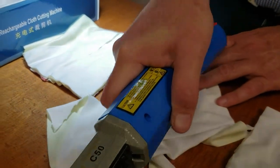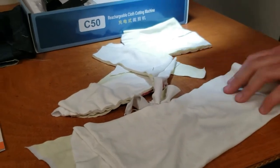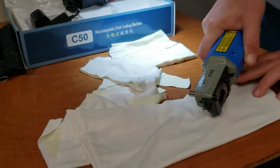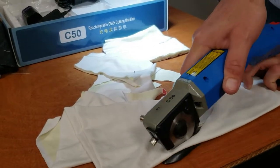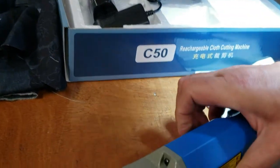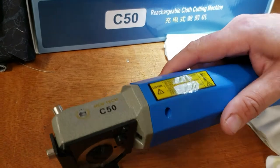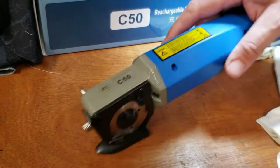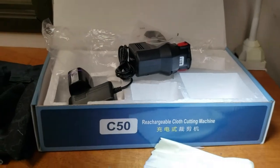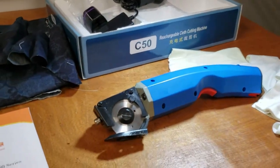Make sure you have some weight on your fabric if your fabric is light. Go on our website and check this out — the C50 New Tech rechargeable cloth cutting machine. I think it's a very good buy if you want one of these. Thank you for watching, please share, thumbs up, and have a golden day!